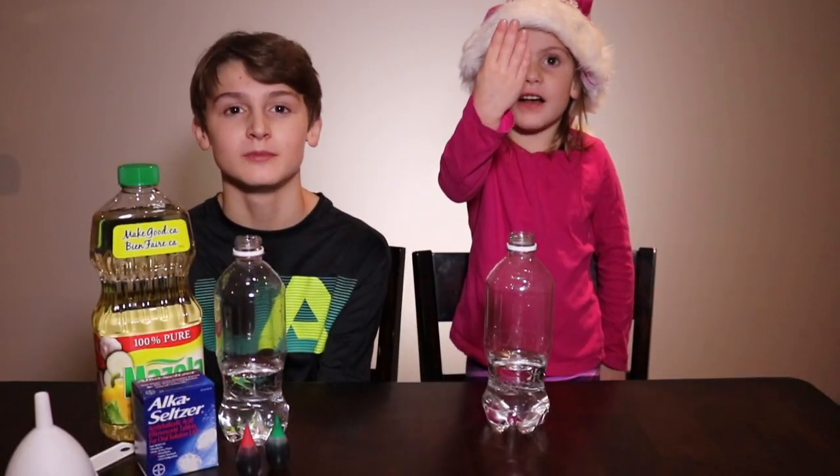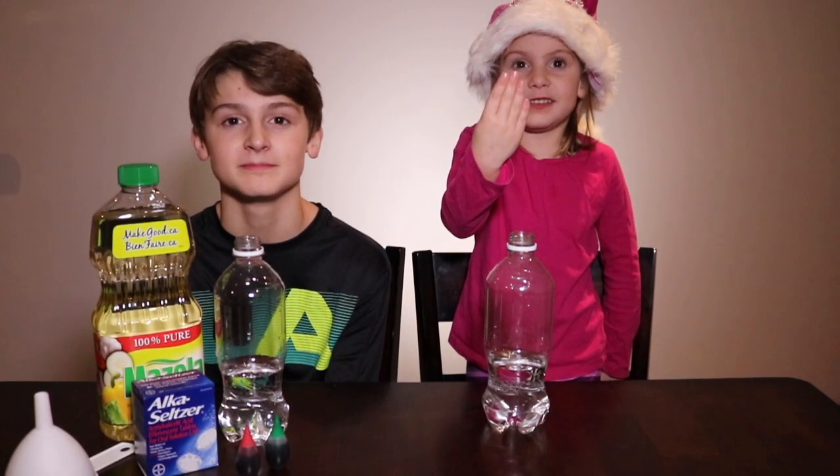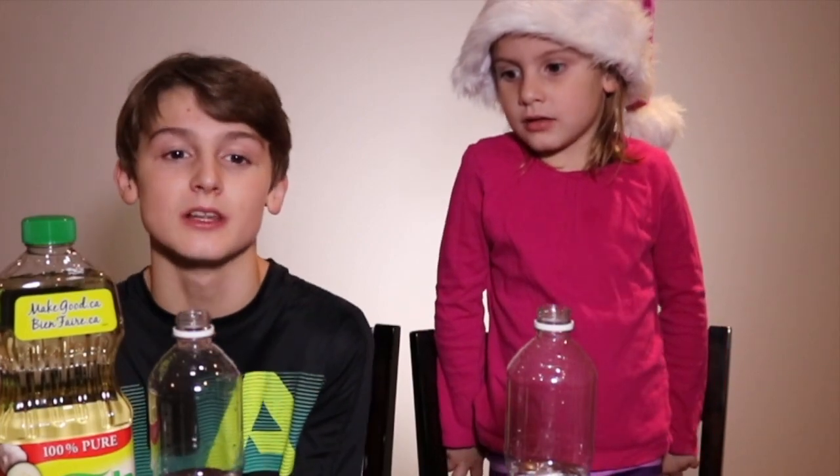Hey guys, today is day four of our Christmas science experiment. We're going to be making Christmas lava lamps.